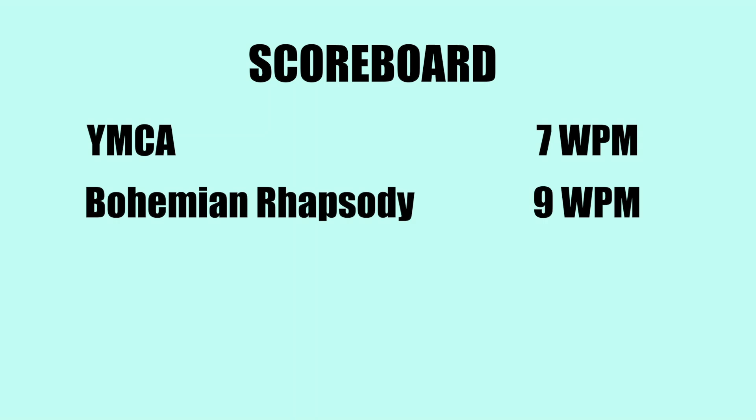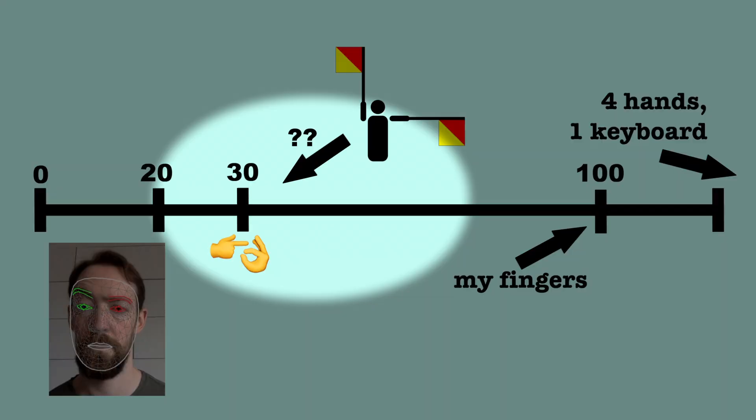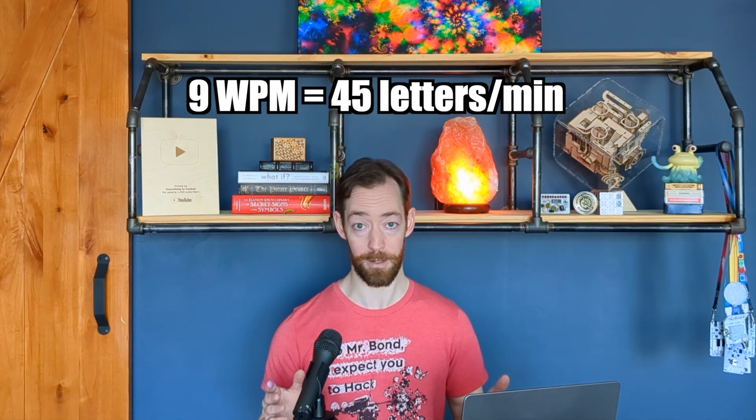My strategy was to find songs with increasingly fast lyrics — signaling the first letter of every word and timing out the music, I could get a rough equivalent words per minute. My final boss, Johnny Cash's "I've Been Everywhere," clocks in at my goal of over 30 words per minute, but my first few attempts were less than promising. After a lot more practice, I finally got up to a whopping 9 words per minute, which already felt incredibly fast.